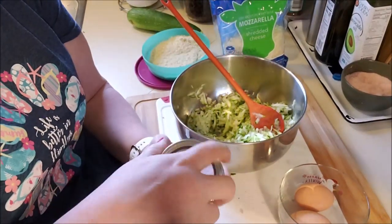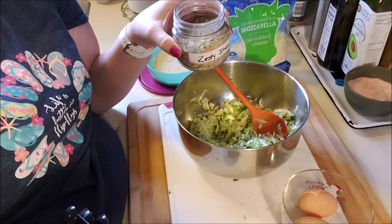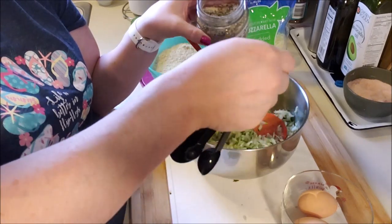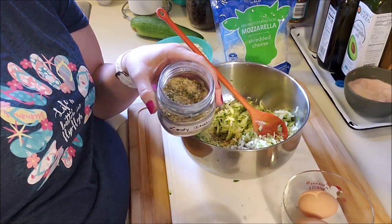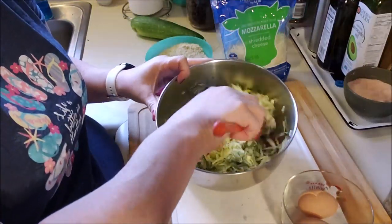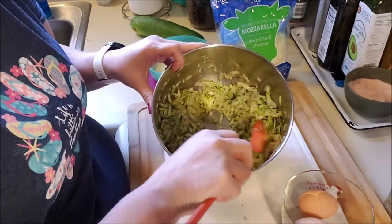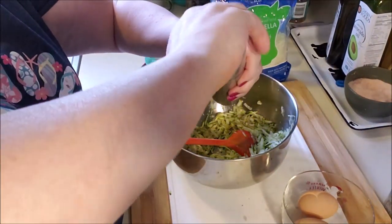I can't really give you too many measurements because it depends on how much zucchini and what your flavor profile is. I have my zesty Italian seasoning. You can just use garlic, onion, or whatever seasoning you want. Some people put onion in it, but that just brings more moisture. I'm going to do a teaspoon and a half of Italian seasoning. I won't put salt in it because that already has salt, and if it needs more I'll salt it when it comes out. Some fresh ground pepper.